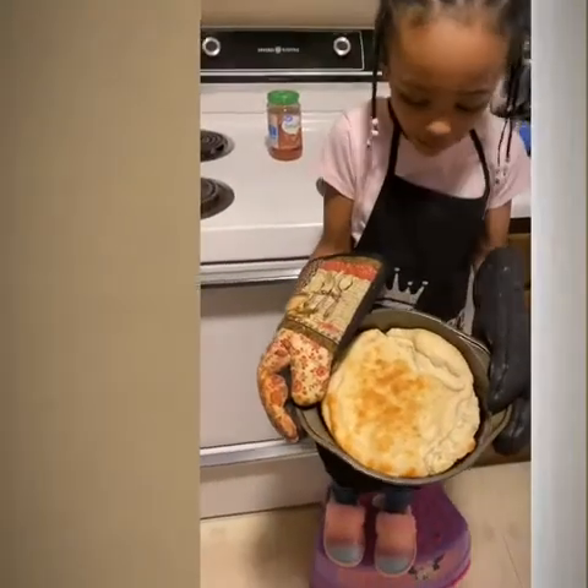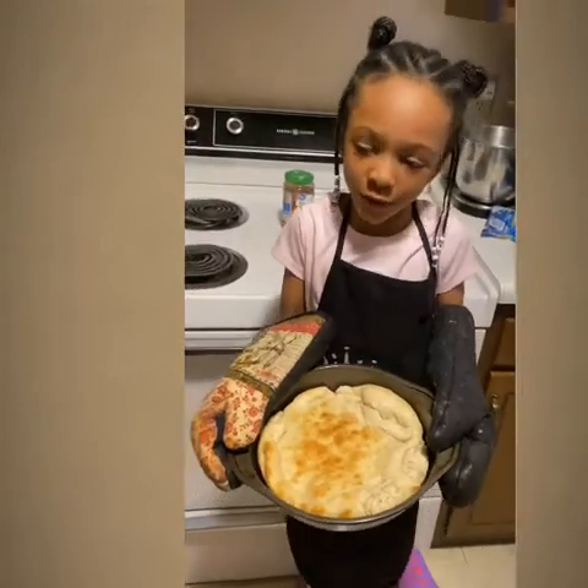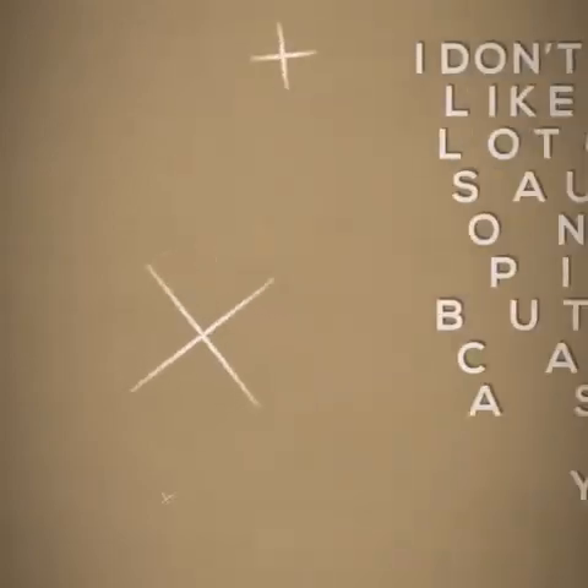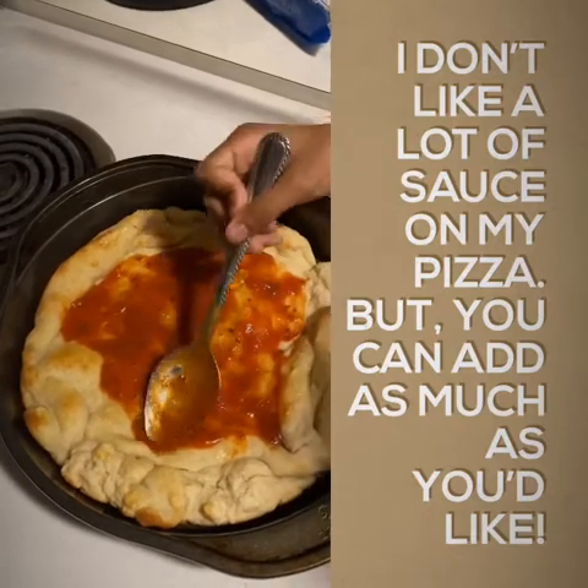This is what it looks like out of the oven. So now we're going to put the toppings on. Now we're adding the sauce.